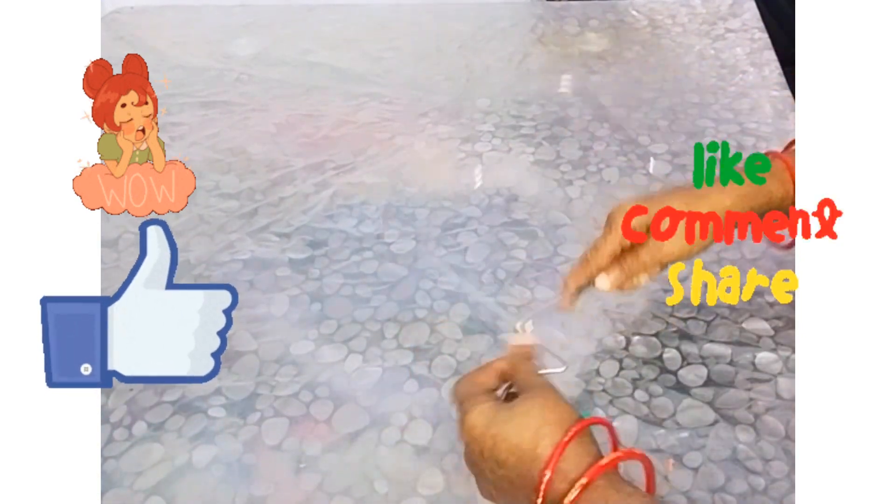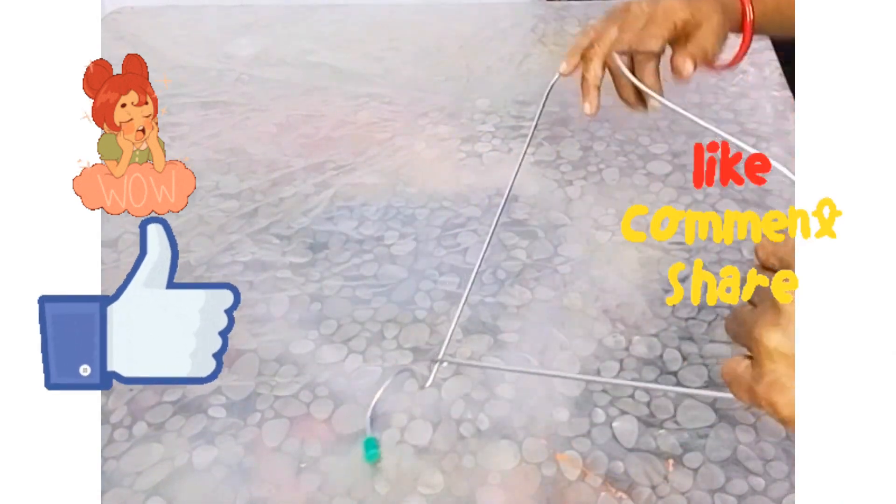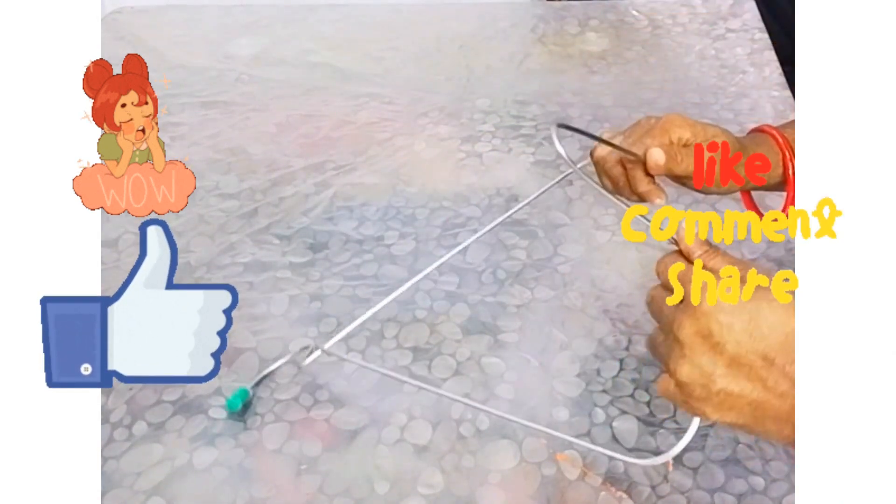If you are watching my channel, don't forget to subscribe and don't forget to select the bell.